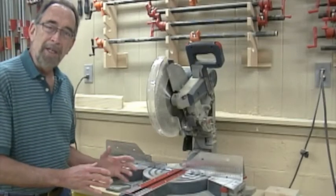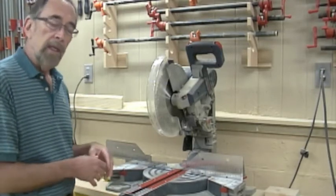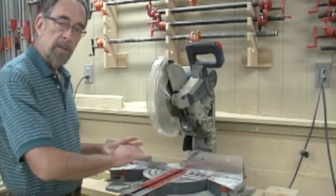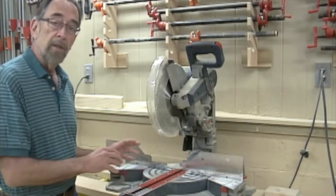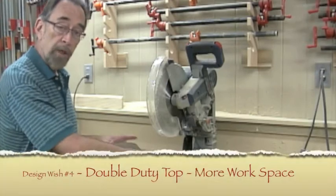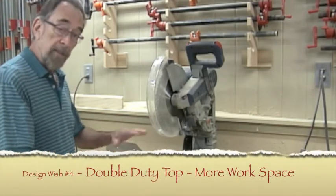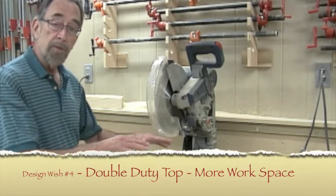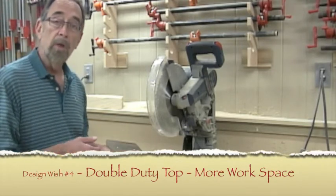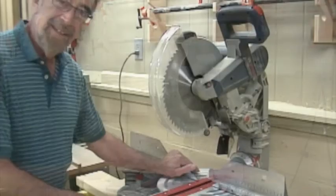It's starting to seem like everything is about the table, but the table is important. A long work space on one side or the other would give me some additional work space. So if I were to clear that off, take the fence off and everything, I might have some extra space to do some assembly work or to put some parts while I'm staging them for other work.